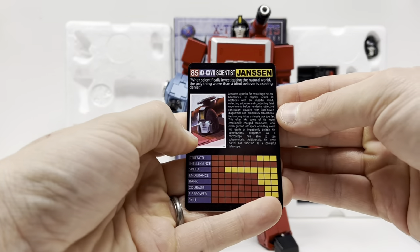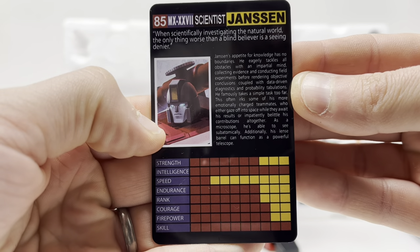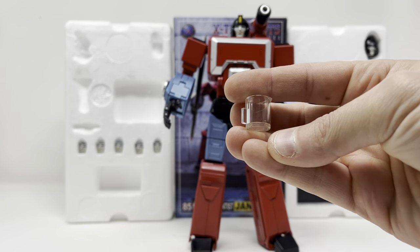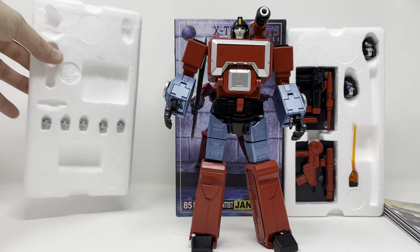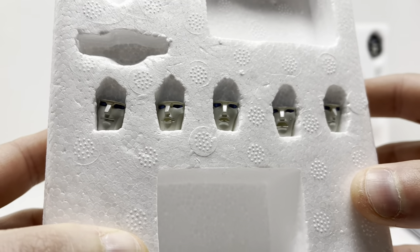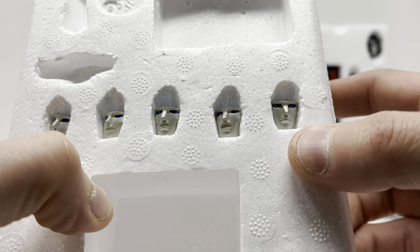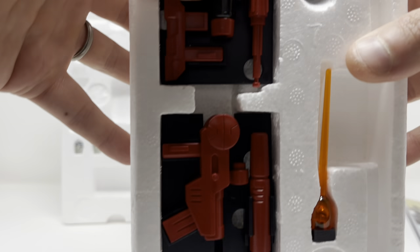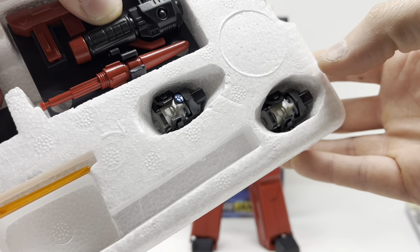He comes with a bio card — same text as on the back of the box, so there it is if you'd like to read it. He comes with a flask, a beaker, and a test tube. He also comes with a ton of different options for his face: a smiley face, a speaking face, two different screams, a static face, as well as the one that came attached. He also comes with two IDW heads, and those are absolutely beautiful.